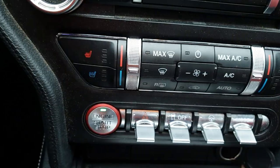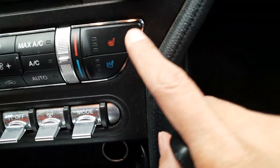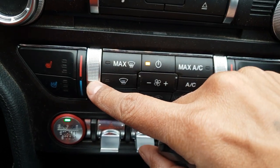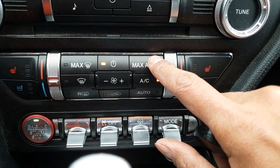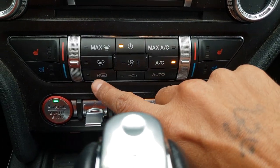Here are all the buttons: this is the seat warmer — you can make it hot or cold — and this for the passenger seat. You can control the AC temperature up or down. This is for one of the AC zones, this is for the blowers, this for max AC, and this for AC auto mode.